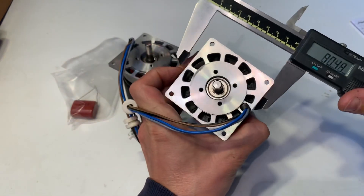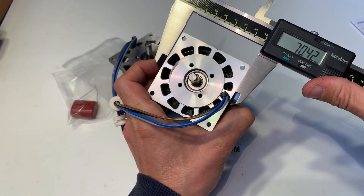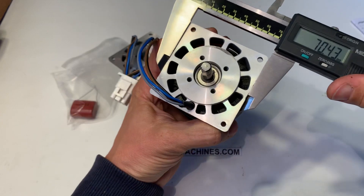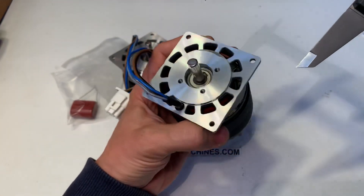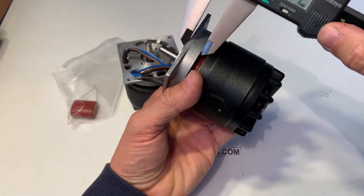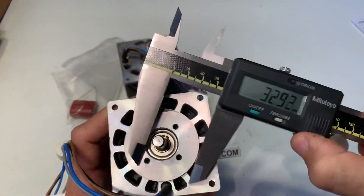There's a square here which is a little bit more than 70 — that should be the same. There's a circle here.